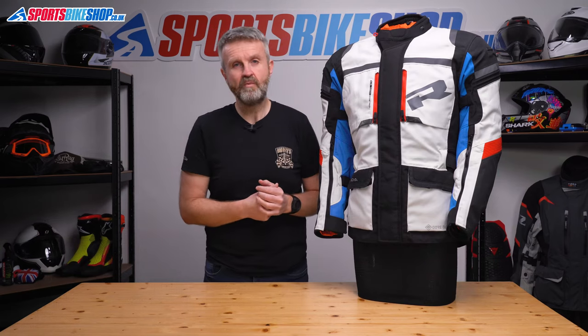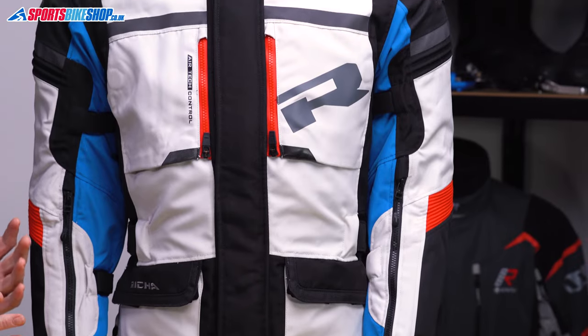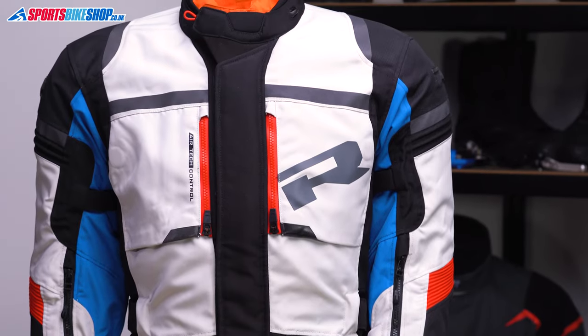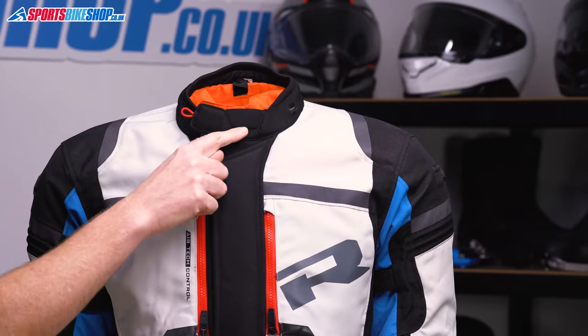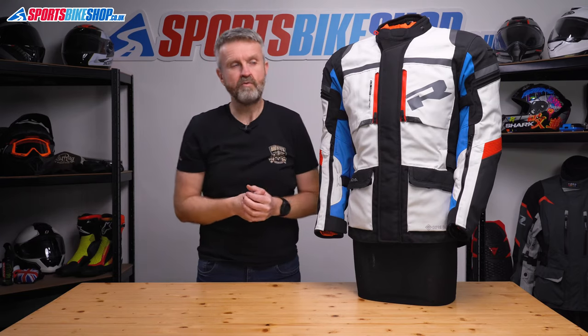It fastens down the front with a chunky one-way zip and then a storm flap goes over the top with velcro to protect it from rain. At the collar there's a velcro tab to secure it and there's a padded section here that makes it more flexible on your throat if you're riding with it fastened.